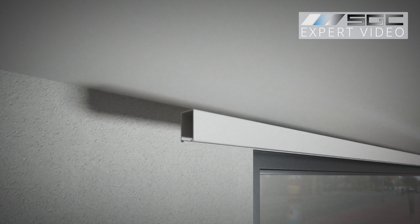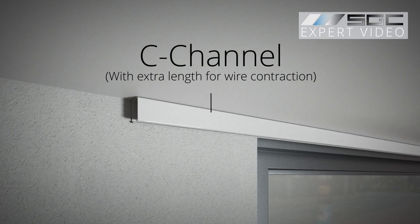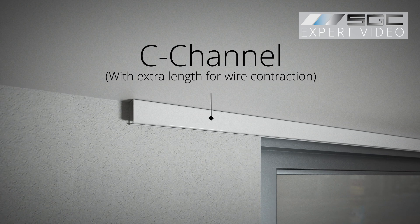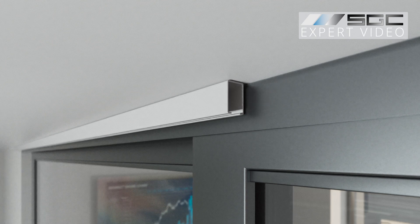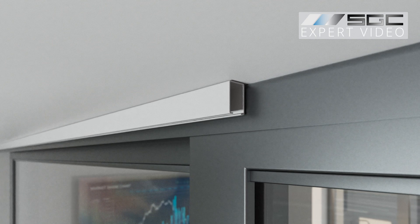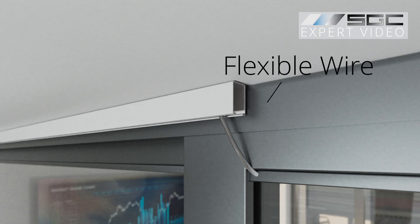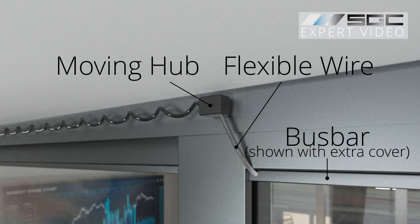A C-channel is installed alongside the movable sliding door, with its length sufficient to allow for the coiled wire's contraction during door movement. The coiled wire is positioned within the C-channel, connecting to the smart glass or film bus bar via a flexible wire extension that passes through a moving hub inside the channel.